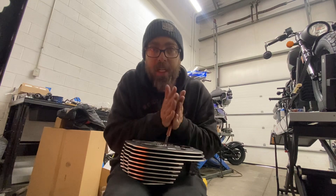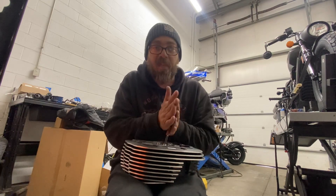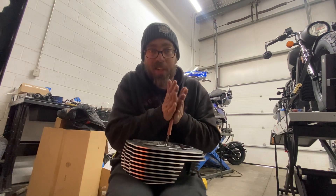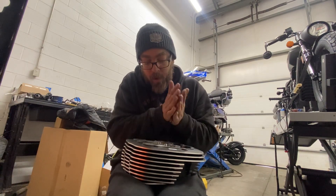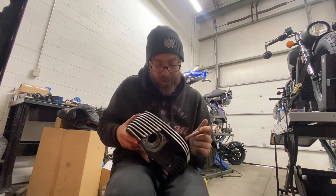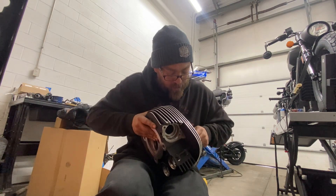You can actually hear the change in tone when the grinding starts working. We're marrying the valve face and the valve seat together. You can hear how smooth it is right now. Do that a couple of times.